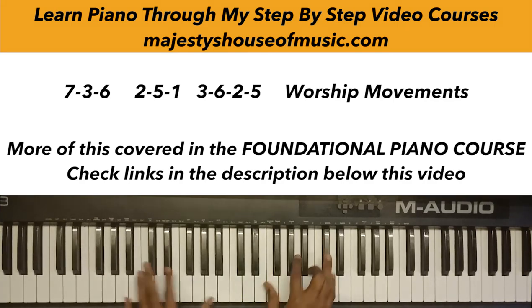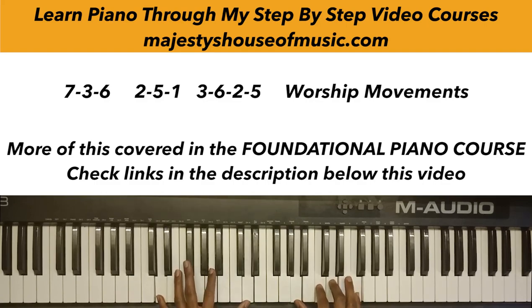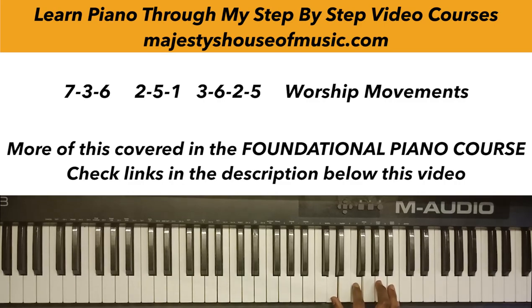That's the 7-3-6 progression. Now what about a 2-5-1 progression? Two is D, so I'll play D minor seventh. Five is G — G dominant seventh. Then one is C major seventh. I'm playing an inversion of D minor seventh — the original is D F A C, but I'm playing it as A C D and F. Then G dominant seventh: G B D F, back to one which is G B C and E.